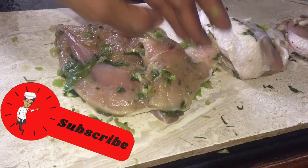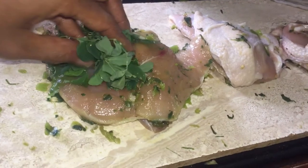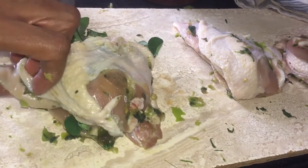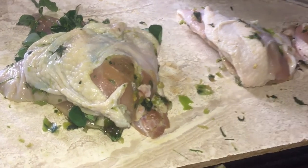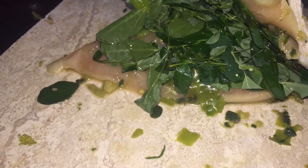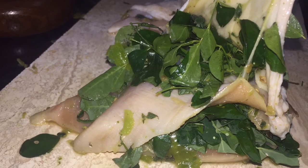As you just saw, the moringa that I have soaking — I make sure and wash it properly. You could pre-cook your moringa or you could use it fresh like this; it's totally up to you. I didn't pre-cook it. I just decided to pick it off the tree, wash it, and place it into the chicken. You could also cook it or steam it down first. Once it is stuffed and stuffed properly, the inside of the meat has the moringa, underneath the skin has moringa, and I placed some all around.